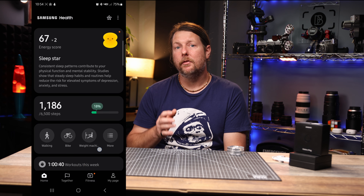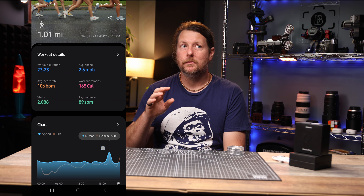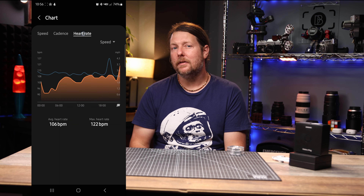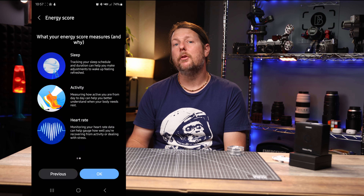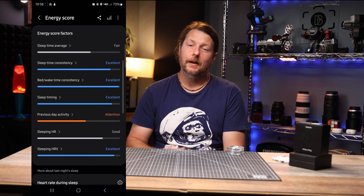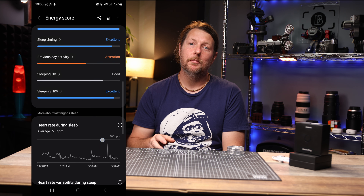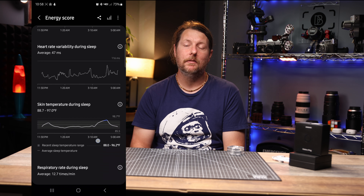Samsung Health is where you'll find all your metrics and data. Overall it's a pretty good app — easy to find the data you're looking for and understand the metrics. There's even a new metric that compiles all of your data from the day and assigns it a value from one through one hundred. They call this your energy score. If you don't get good sleep, you can hang up having a high score — ask me how I know. One night I stayed up late to edit and the next day my score dropped by like 15 points.